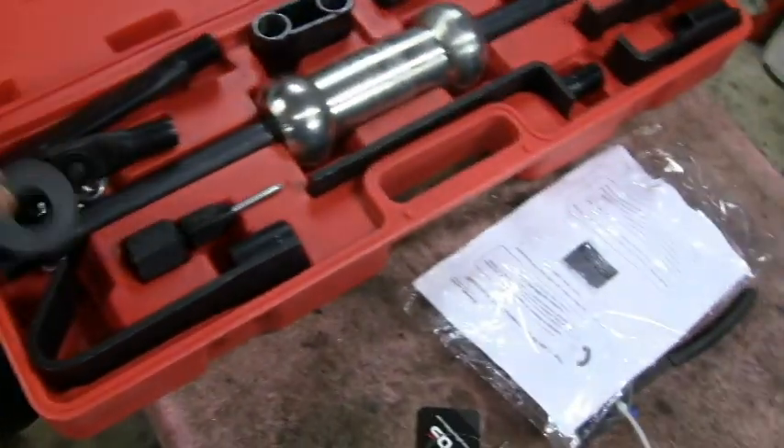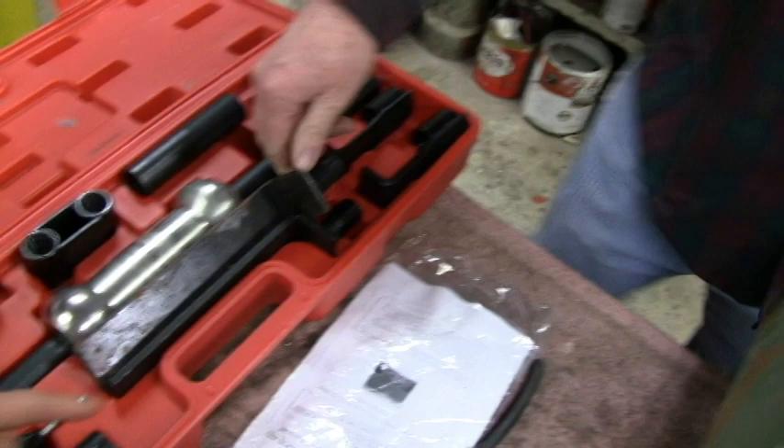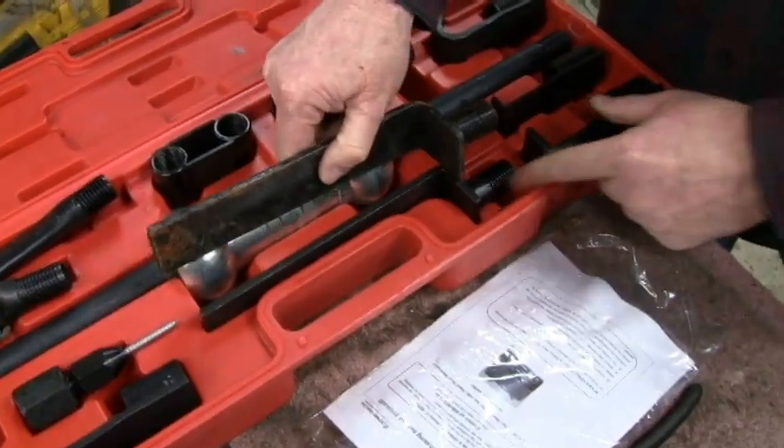Yeah, it comes with a couple different sizes and everything — a couple different attachments and whatnot. I was wondering what the hell that option was. It's got to be made by the same company — look at that, because everything is almost identical. The dimensions are slightly different, but it's pretty close.